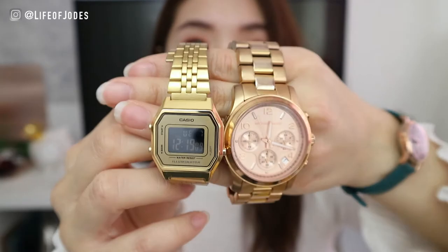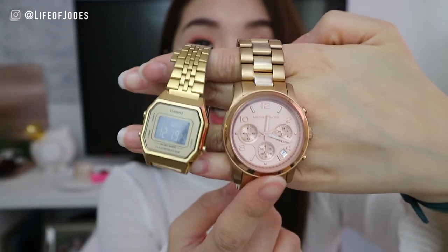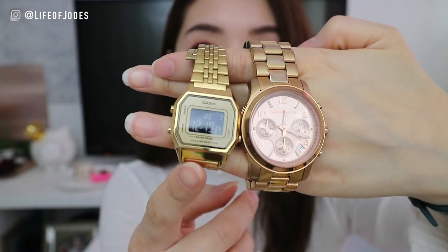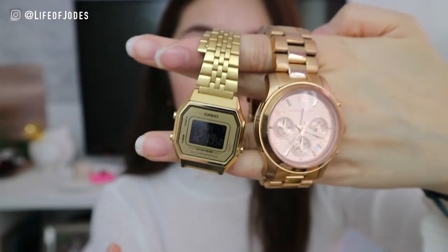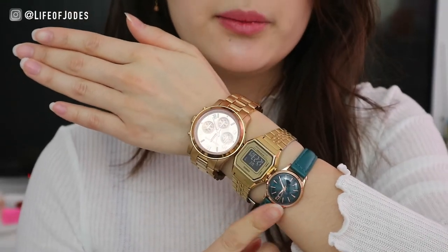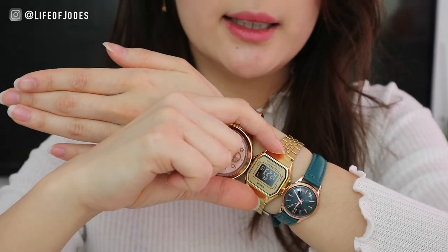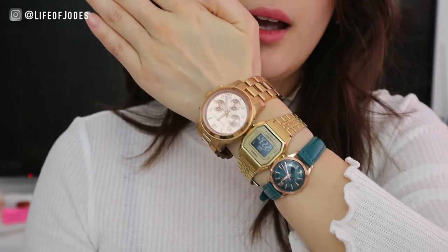So these are the two watches I currently have for comparison. This one is the Michael Kors rose gold chronograph watch, which has three dials — a lot of people have this style, so it's easy to compare sizes. This one is the Casio retro watch, which is one of their classics — you can get lots of color combinations; I got the black and gold for the contrasting colors. So here are the size comparisons between the three watches: this one is 25 millimeters, this one is 30 millimeters wide, and then this one is a 36 millimeter watch.